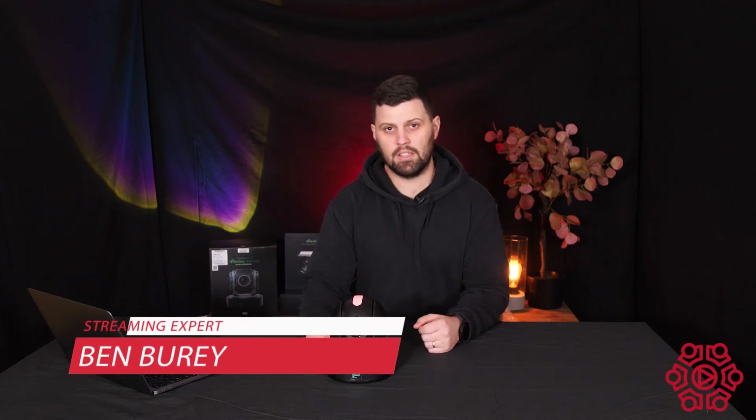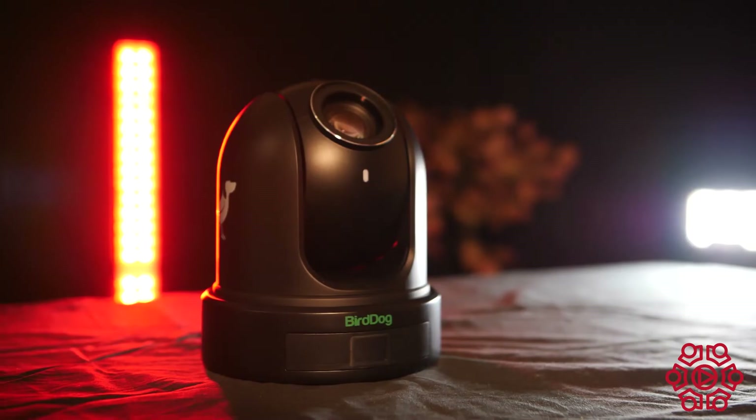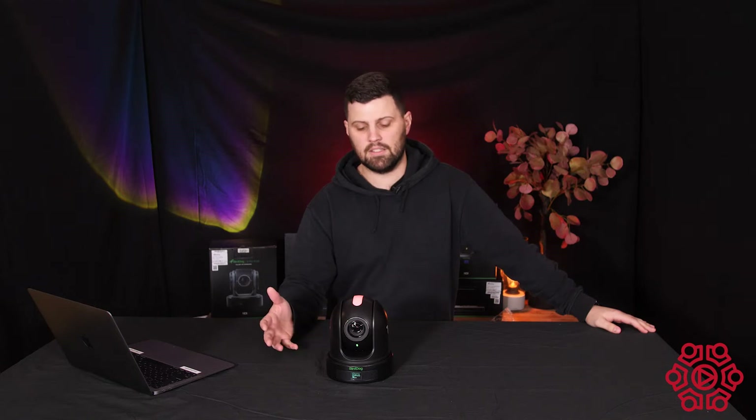Hi everyone, Ben from The Streaming Guys here. Today we're taking a look at the BirdDog P110 and P120. Here we have one of the BirdDog P110s — it's essentially a remodeled version of the previous BirdDog P100. BirdDog have taken all of your feedback and included a fair amount of new features in this new camera.